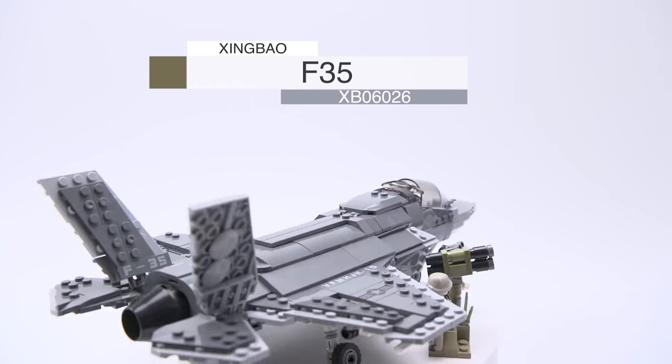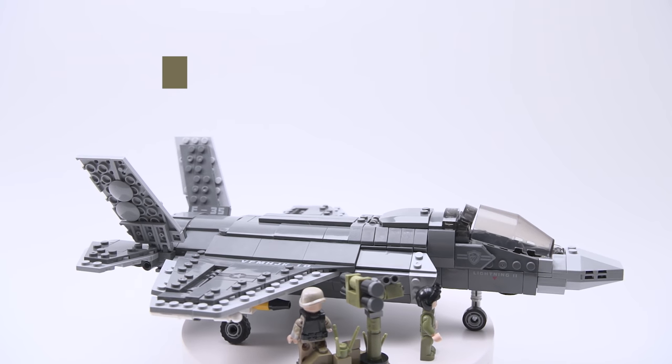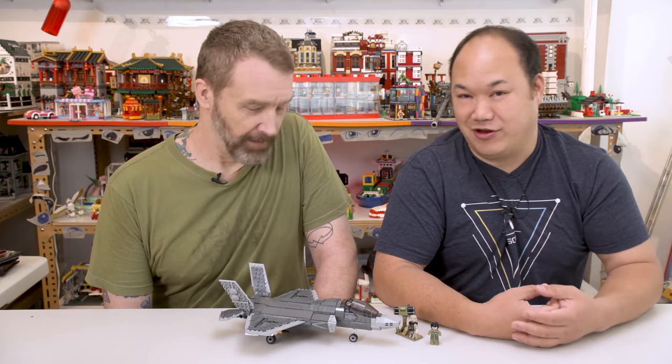So this is Zing Bao's F-35 fighter, XB06026. 646 pieces, and it's rated for six and above. You gotta be six years old. If you can put this thing together — I'm 40-something and I can barely even put this thing together.